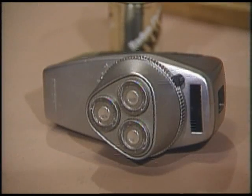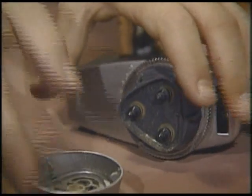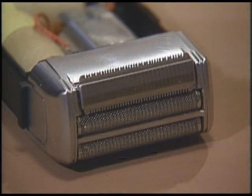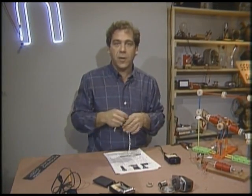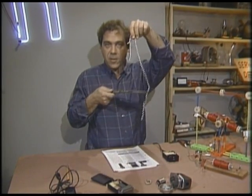Even though the electric shaver companies show animation of their product's interaction with your whiskers, they're still studying these machines with high-speed photography to see exactly what goes on. All electric shavers use a bunch of tiny blades moving rapidly underneath a thin piece of metal with holes in it. As the whiskers poke through the holes, the rapidly moving blades cut them off. The design of the blades and the hole-piece is important, because the blade — no matter how sharp it is — won't cut a whisker on its own.